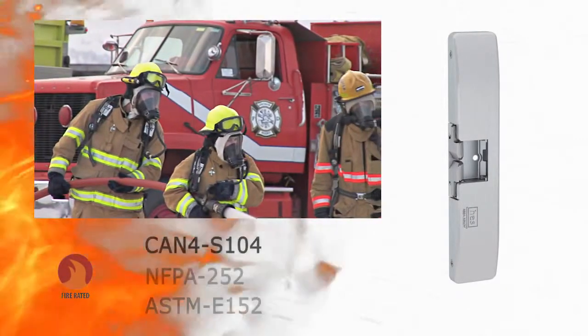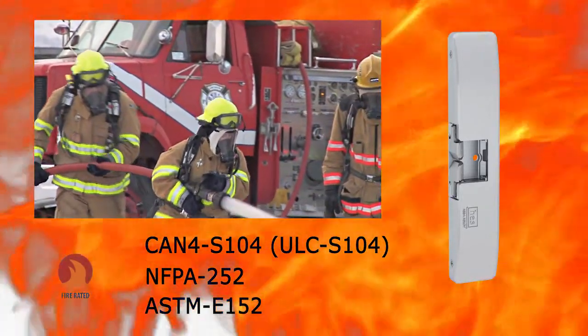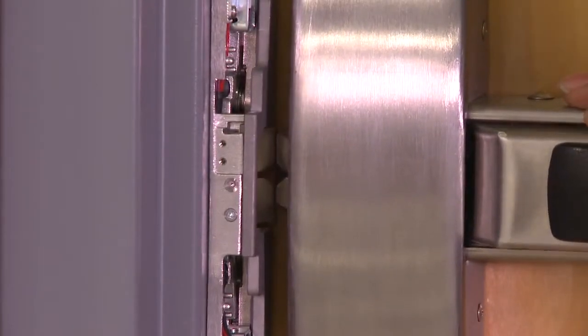Designed on the same platform, the HES 9500 series is the ideal solution for applications where a 3-hour fire rating is required. The HES 9400, 9500, and 9600 series electric strike platform is designed to be easy to install.